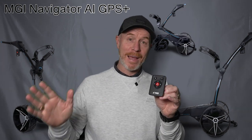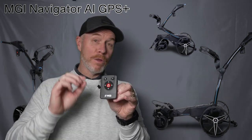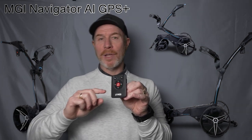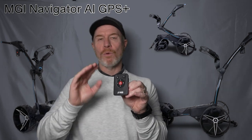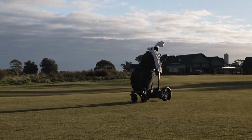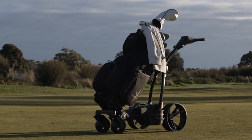I've had the opportunity to take it out on course and have a little bit of a test drive. It is feature-laden — if you want the top of the range MGI buggy, this is the one you're going to want to check out. They're available now in store; your Drum and Golf teams can take you through all the features and give you a really up close and personal look at the new MGI Navigator AI GPS Plus buggy. Let's get it out on course and I'll take you through some of these really important features.